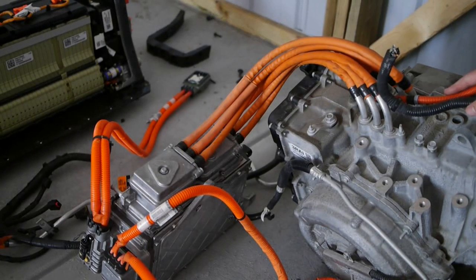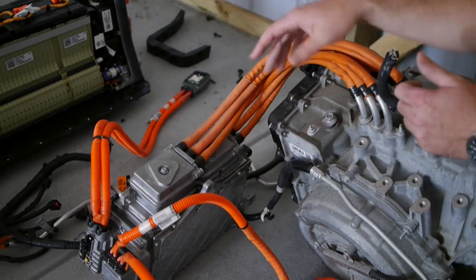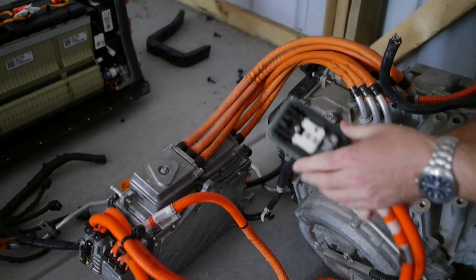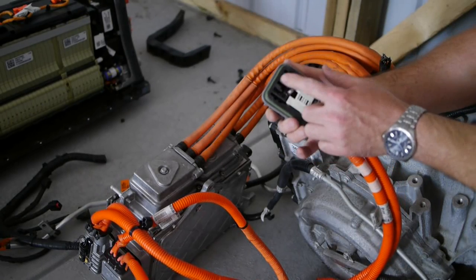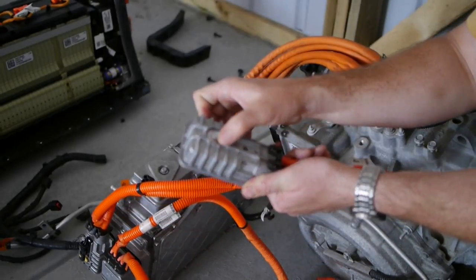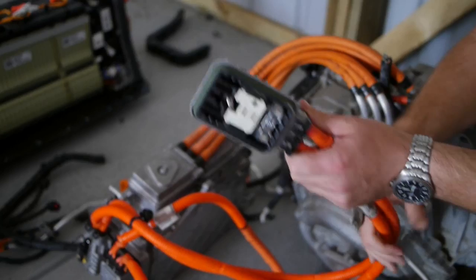This is a closer up view of the inverter and the motor gearbox. This is the connection I was talking about before that connects between the inverter and the battery pack. There are two blade style connectors. Terminals come in and then one bolt goes across there, with an O-ring seal to keep it dry. It's a pretty interesting connection.